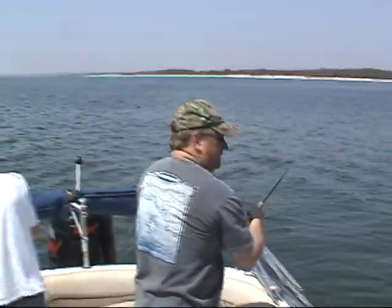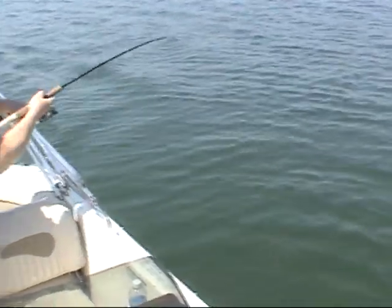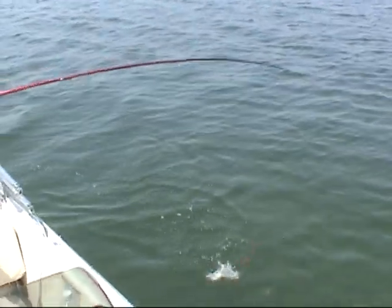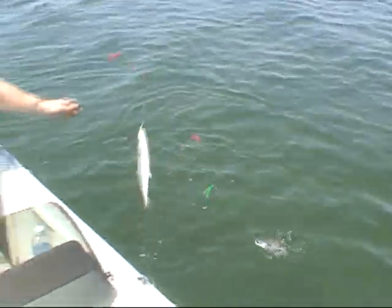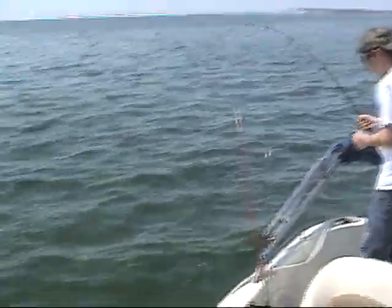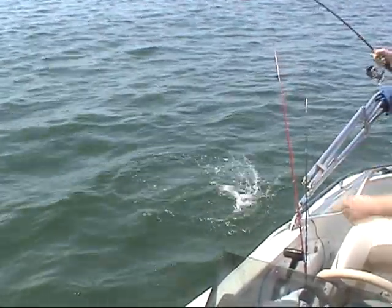Oh, coming up — I got a double! Look up in the water here. Got a double coming up. Oh yeah, got him!